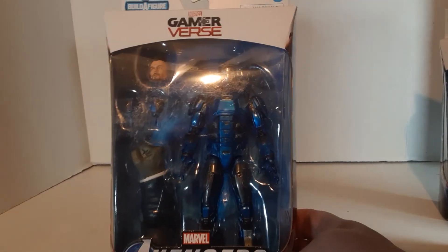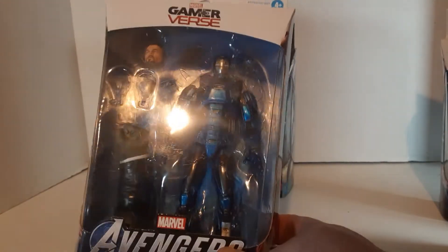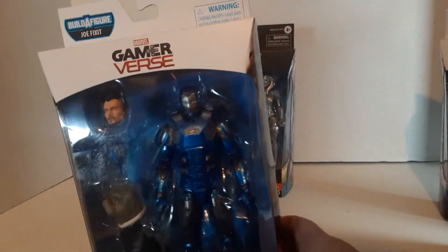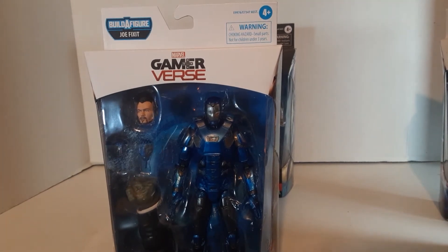They did a version that was white with a little bit of gold that I didn't really like, so I didn't really think I was going to like this one. But the blue and gray actually looks really good. Still, for an Iron Man character, I prefer his more classic looks — either the red or gold.